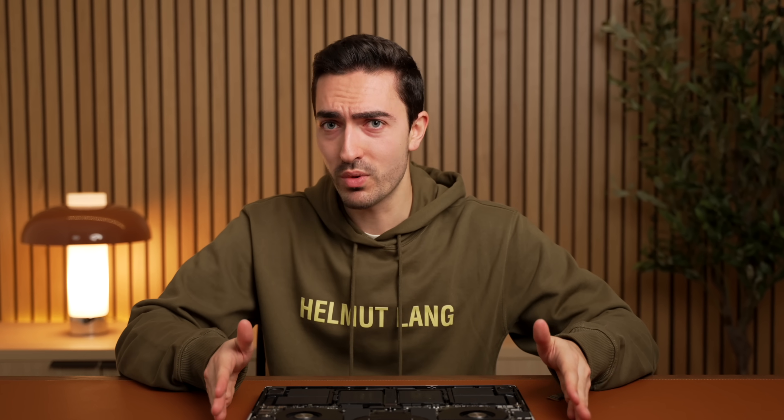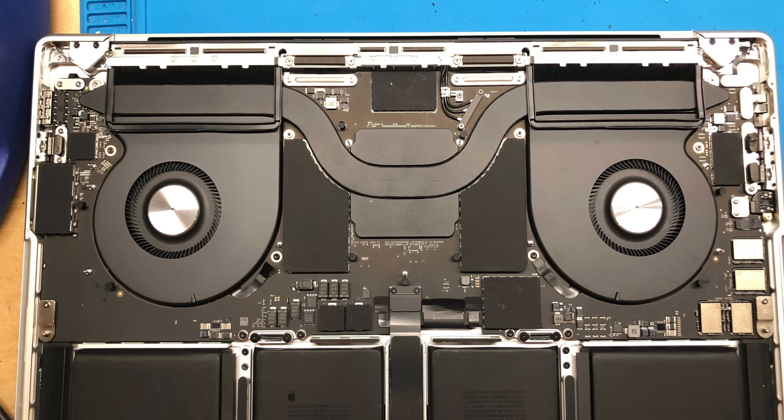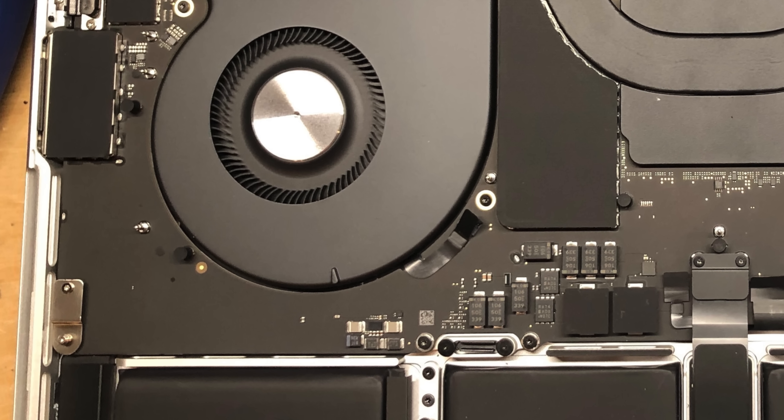But the long and short of it is, Apple seems to be simplifying the way that their storage configurations work. In fact, if you have an M3 Pro or an M4 Pro MacBook Pro, open it up — you will find a completely blank logic board in that corner. They don't even have the pads.